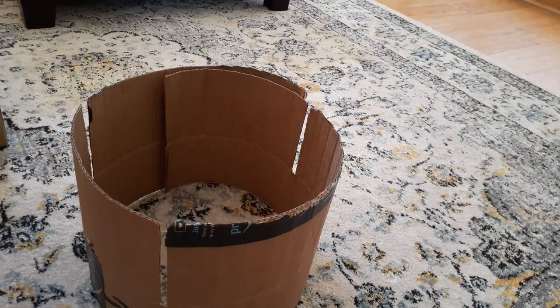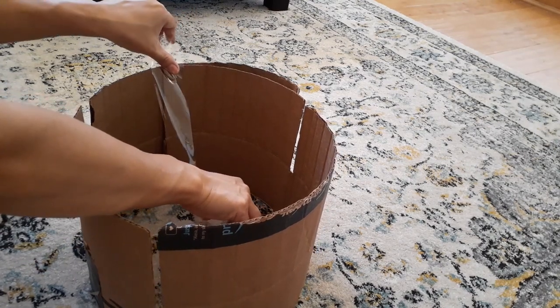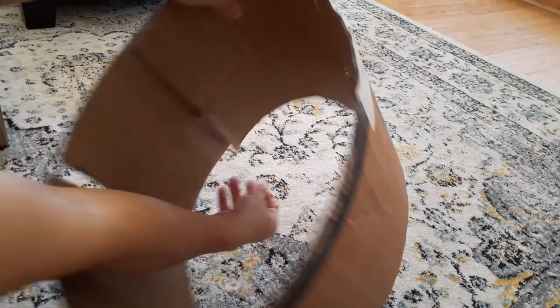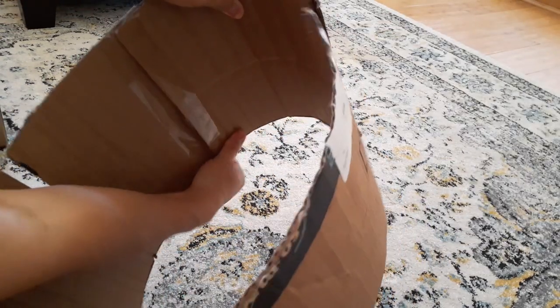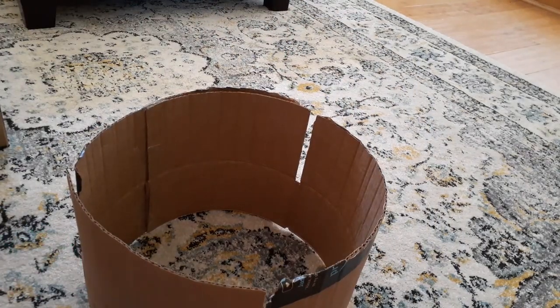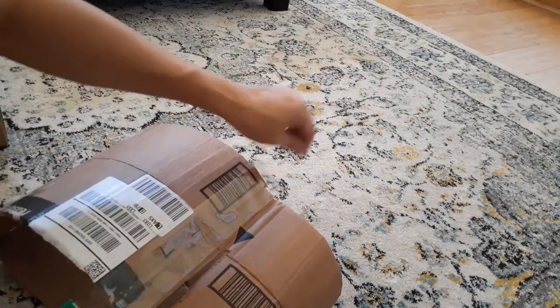Once you're happy with the size, go ahead and grab some tape and tape your box around. You might want a partner for this one — it would go a lot easier and faster. Make sure you tape down where the ends of the flaps are so that part doesn't stick out.